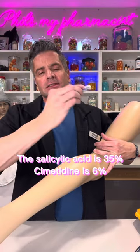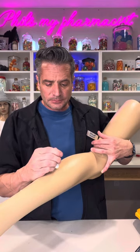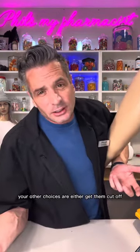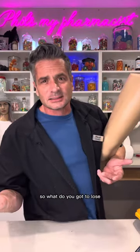Cimetidine salicylic acid — salicylic acid is still going to be 35%. You're going to put that over the top of each one of those. It's got a waxy base to it. You don't necessarily have to cover them. Your other choices are either get them cut off or burned off or frozen off — so what do you got to lose?